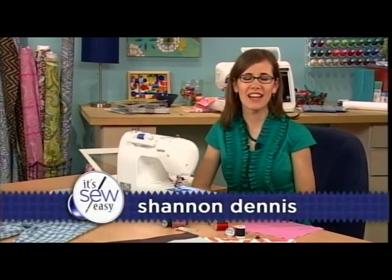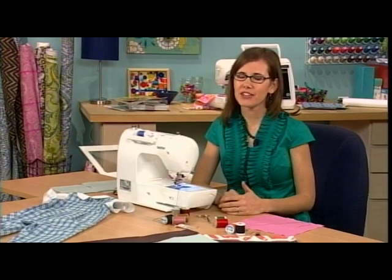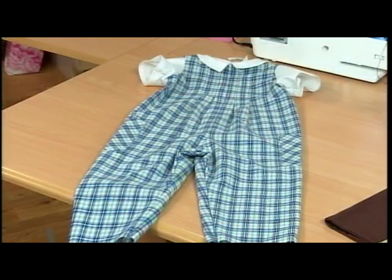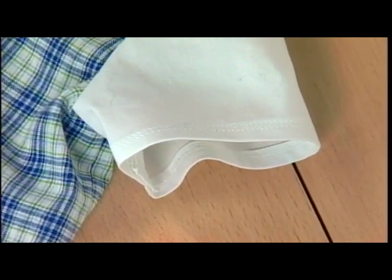Hi, I'm Shannon Dennis, an Omnicrafter and designer from the Cleveland, Ohio area. I've brought some really great tips and techniques that I hope will be helpful to you concerning top stitching. If we look over here at this cute little outfit I made for my son, top stitching is essentially just holding your seam in place. It can also be used in a decorative way, which we'll talk about a little bit later.